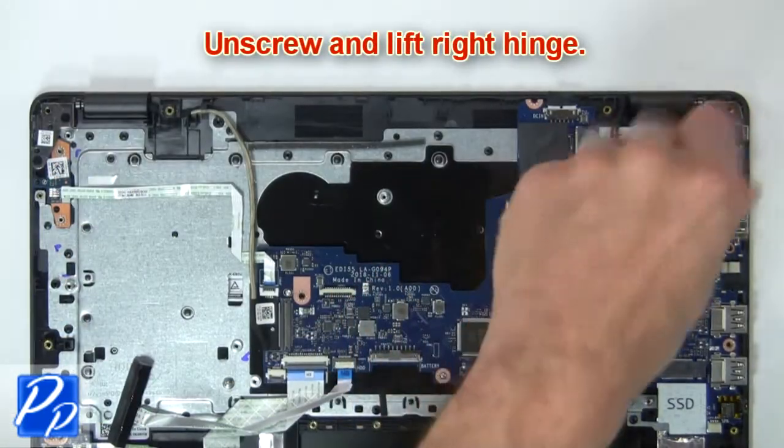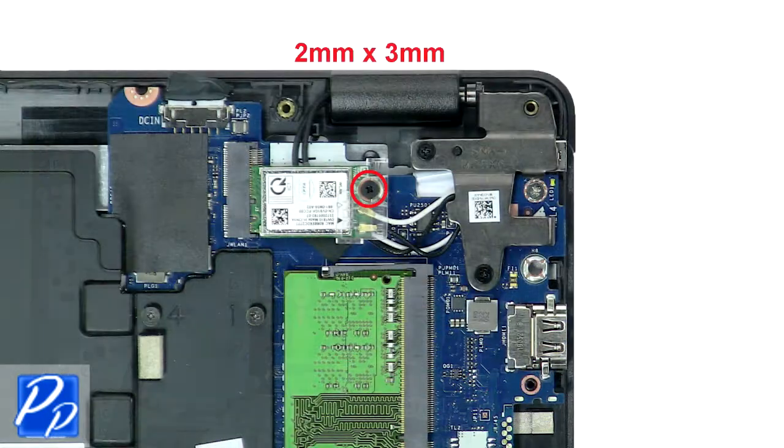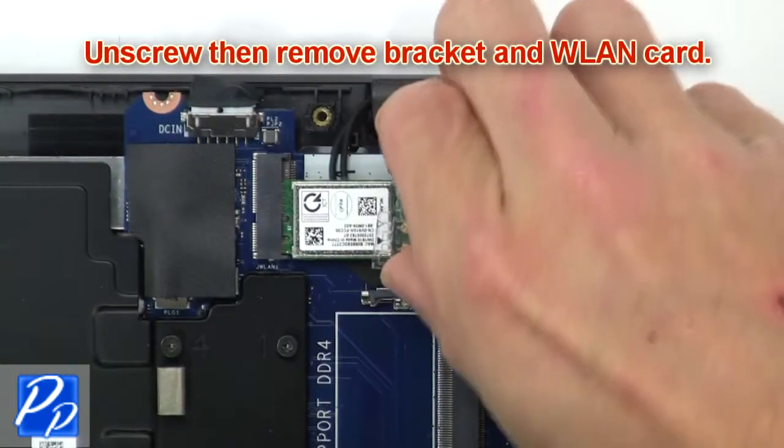Next unscrew and lift the right hinge. Now unscrew and remove the bracket and wireless card.